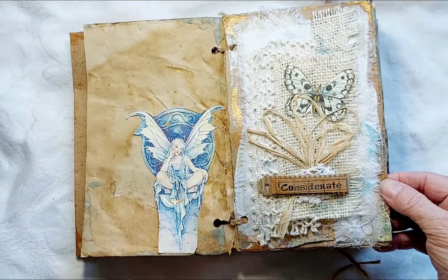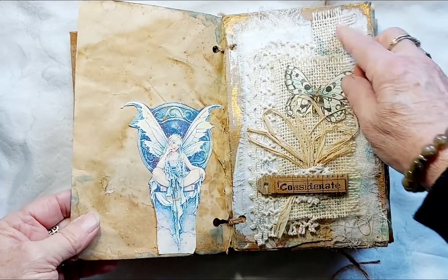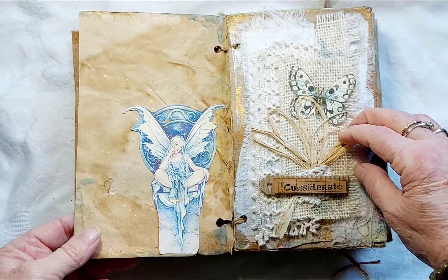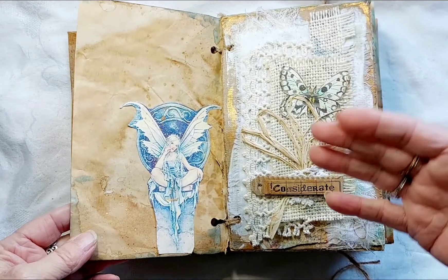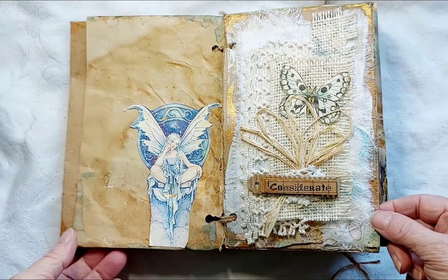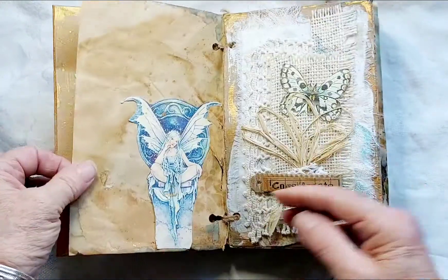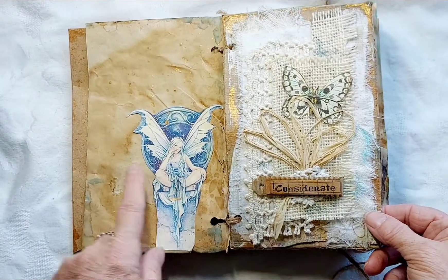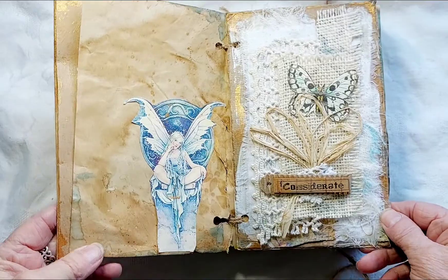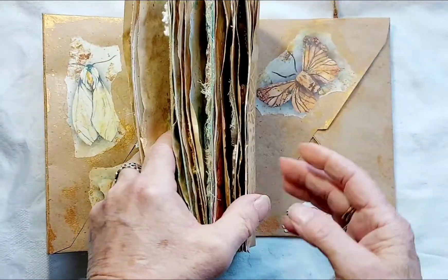The textured pages on the right-hand side are the originals I made, just to put the colors together to see how they're all playing. The pages on the left are what I added to this little booklet. So it is made up of — I believe there are actually eight color pages.